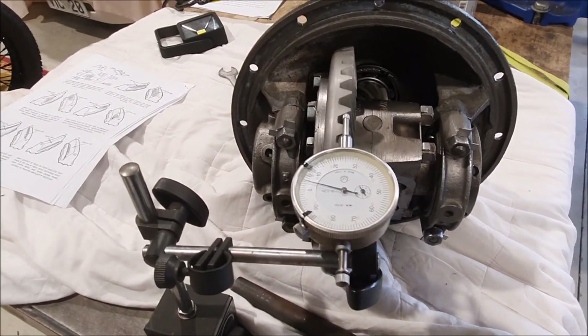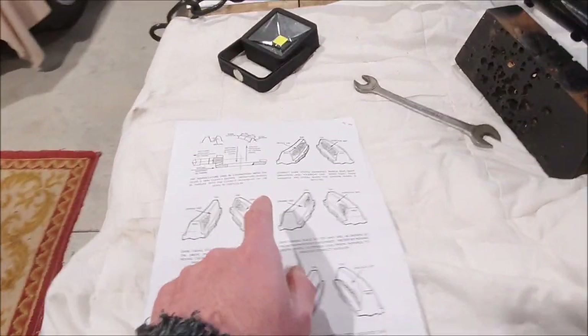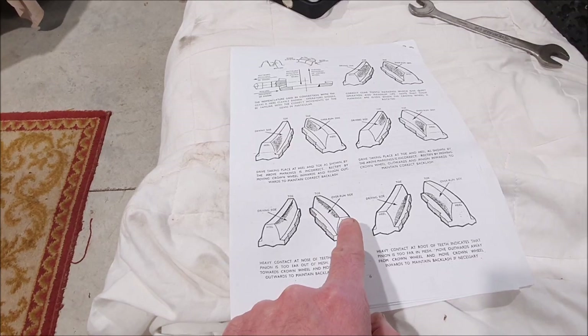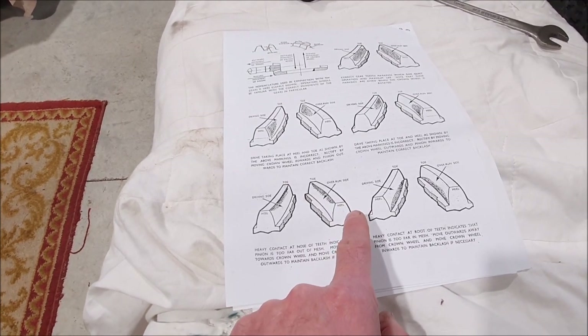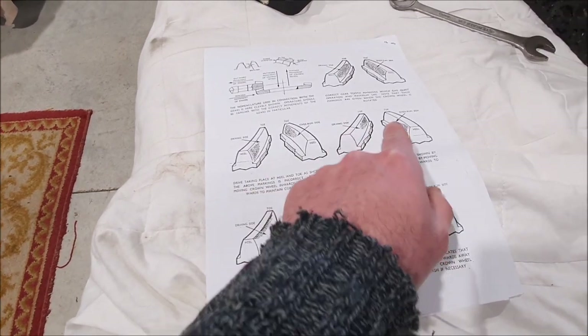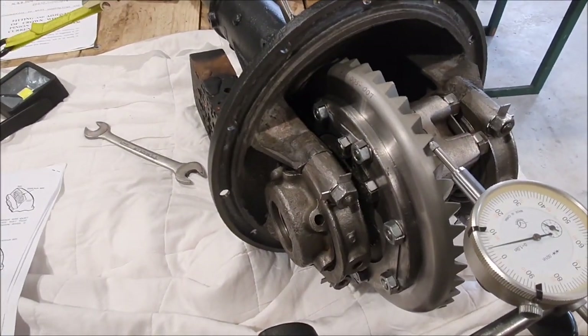The next step is to look at the pattern I'm getting, so I'll have to get out the bluing compound, try painting some of that on, and see if I can actually see these patterns and make sure the final adjustment is completely correct.